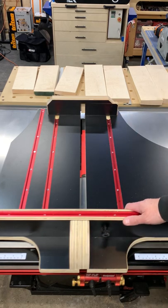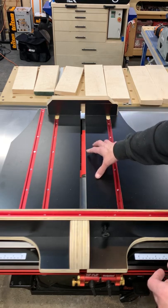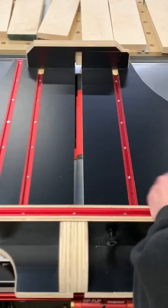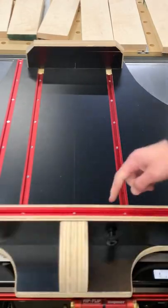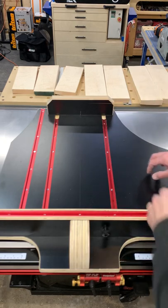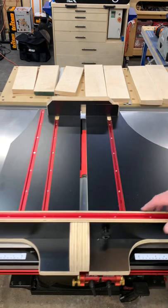One other nice thing about that is if this starts to get chewed up or really ratty, I can crack these all loose and slide this over and recut my kerf line. So that's the thought and the idea behind the adjustable right side of this sled.